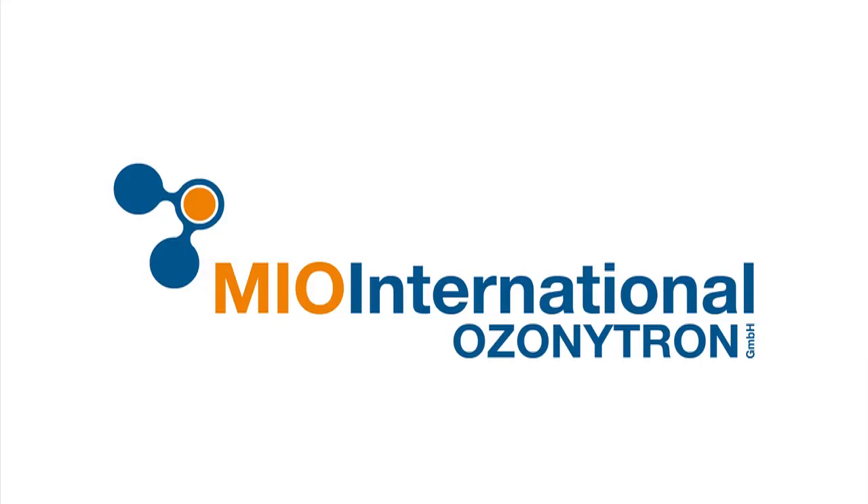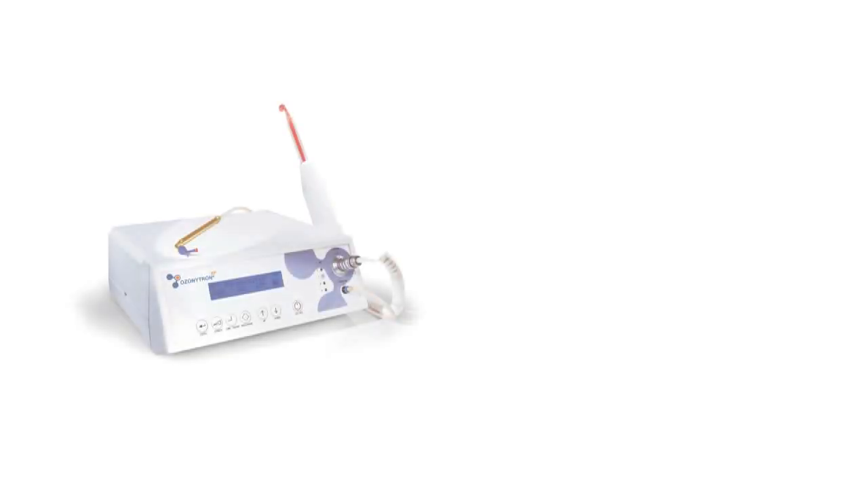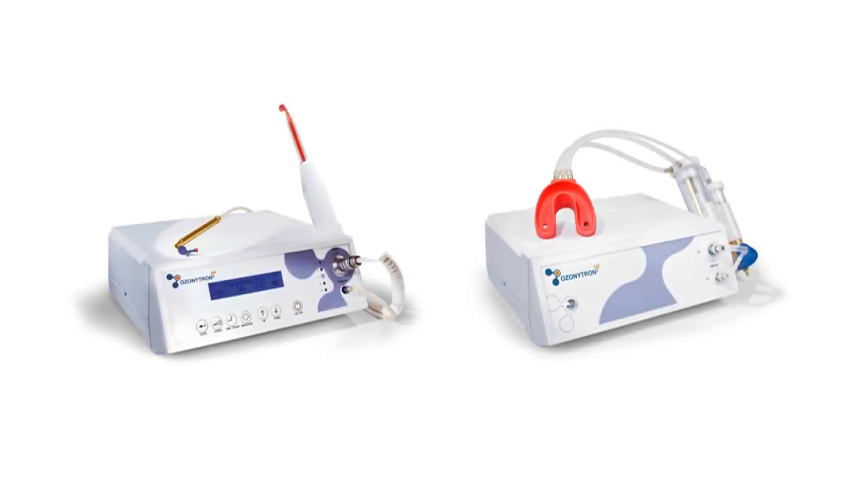Mio International Ozonitron. The exclusive concept of reparative dentistry is obsolete and not up-to-date. In dentistry, the main focus goes to avoiding diseases and preventing further damage.